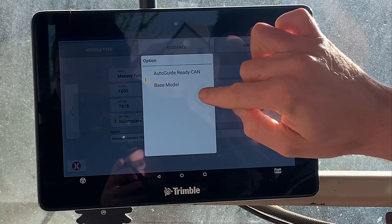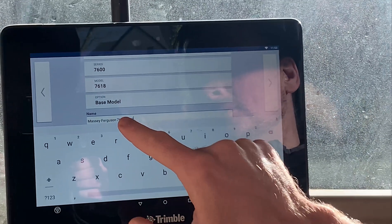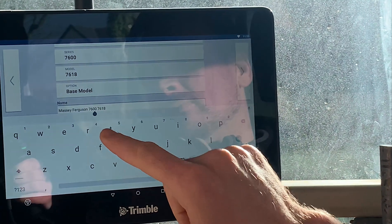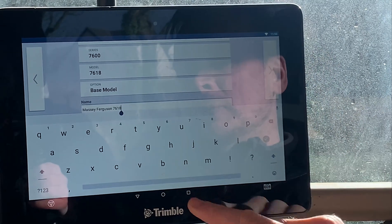Choose whether it's a base model or a cab-ready — we'll just use base. Then you can give it a name, so if there's more than one tractor in the fleet with the same model you can personalize the name to the registration or whatever it may be.